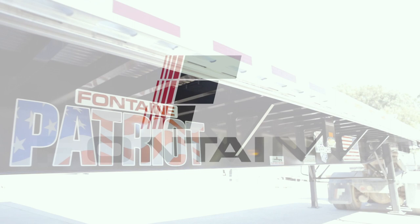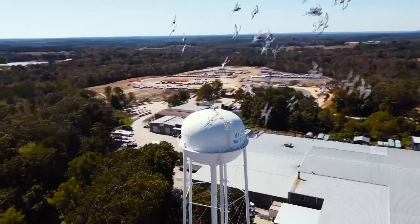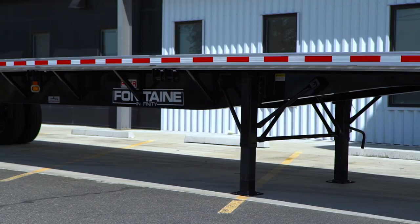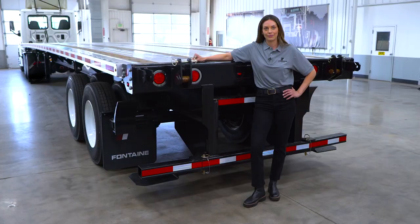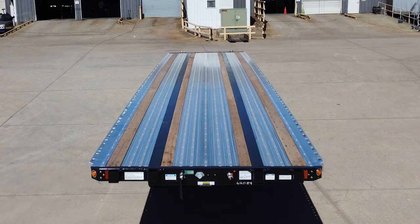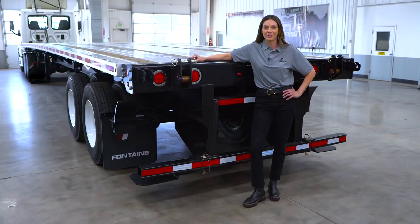The Fontaine Infinity forklift trailer — once again, the trailer manufacturer that has a reputation of building the toughest, highest quality, and most innovative trailers in the flatbed market continues that legacy with this product. The Fontaine Infinity is light, durable, and versatile. It's now available in 48, 45, and 36-foot lengths for whatever application.